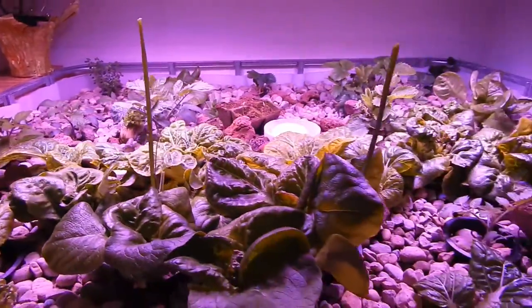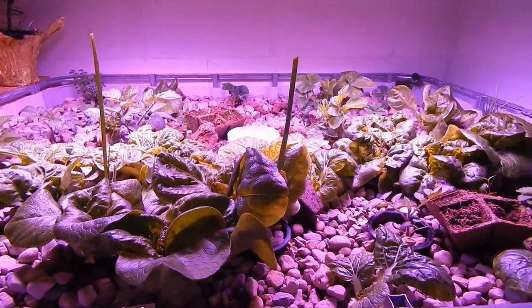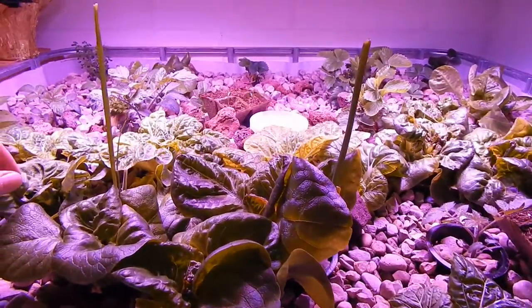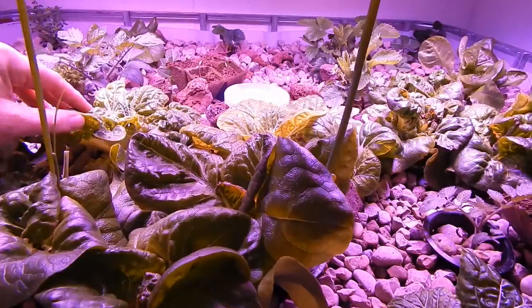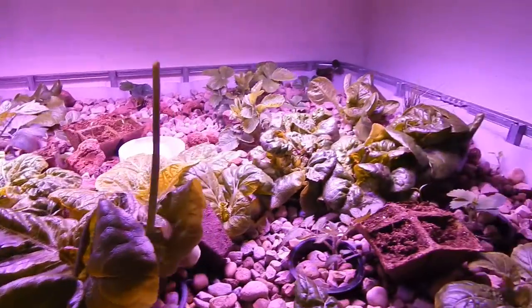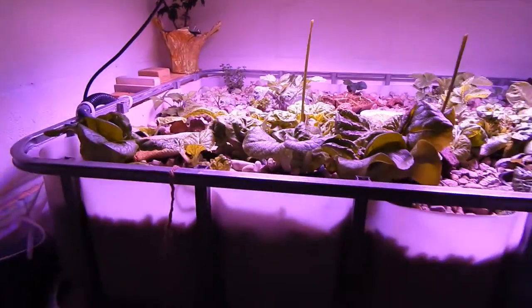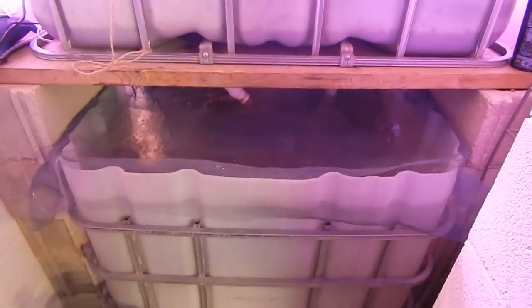The aquaponics setup is doing great — we still have all the trout and the plants are taking off. We've already harvested quite a bit of the chives, a batch of bok choy that's ready to harvest again. Leave us a comment below if there's anything else you'd like to know or see about our aquaponics setup. Thanks and have a great day!